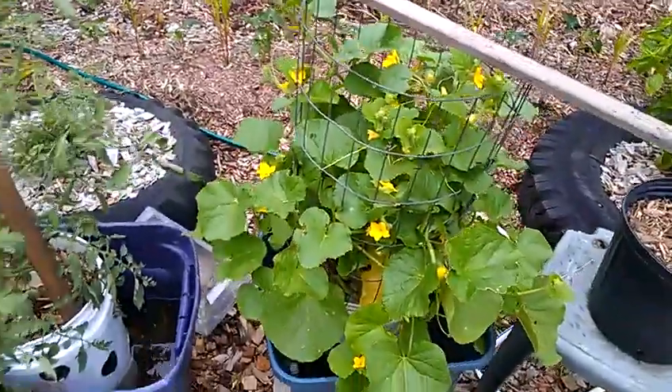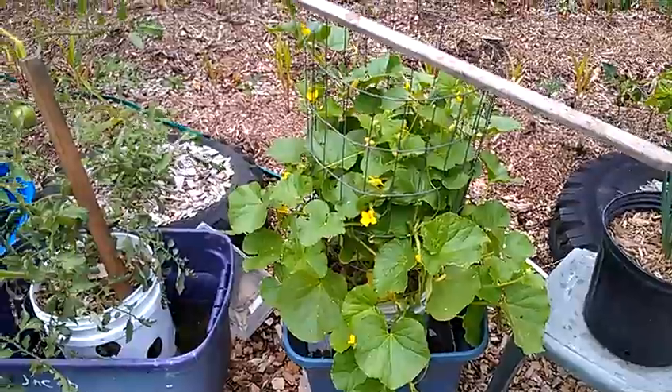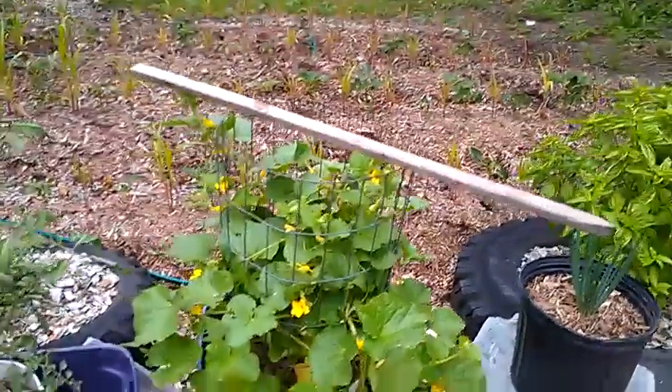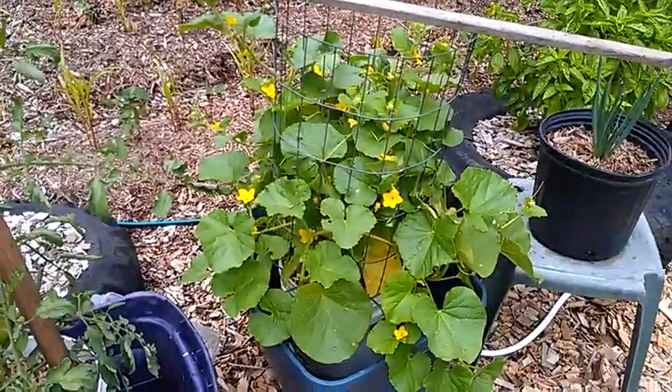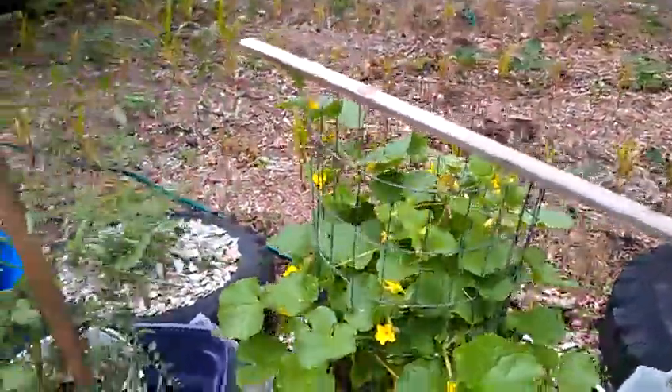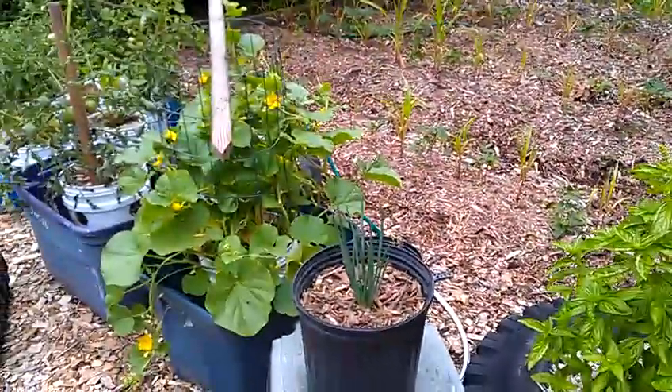This is a cantaloupe that I planted maybe about a month ago, around the same time I did the other buckets. It was just the first two starter leaves, and now it's grown into this big thing. This is my basil, which has done really well. Some onions.